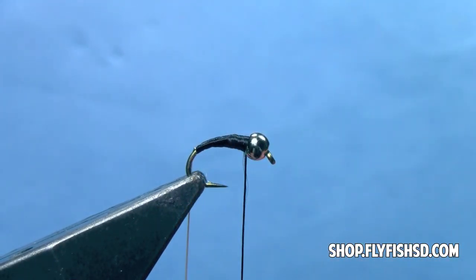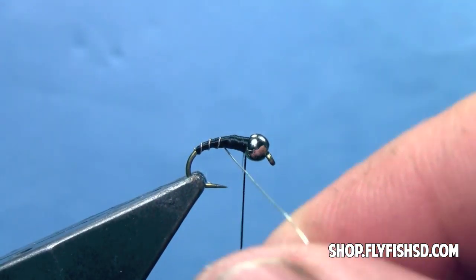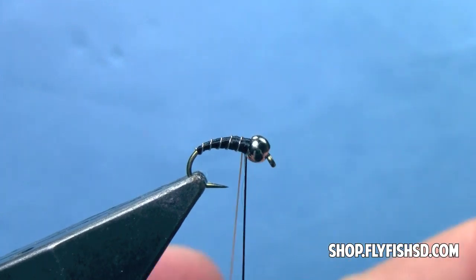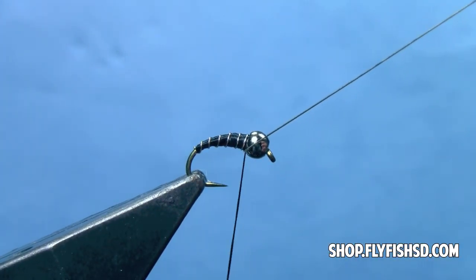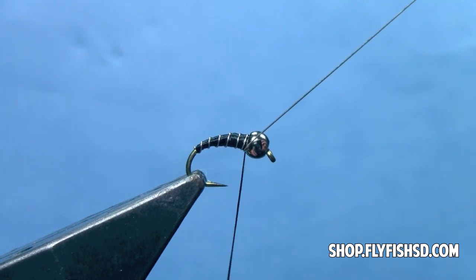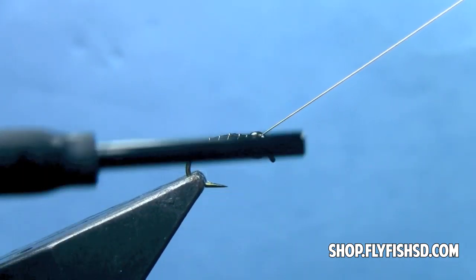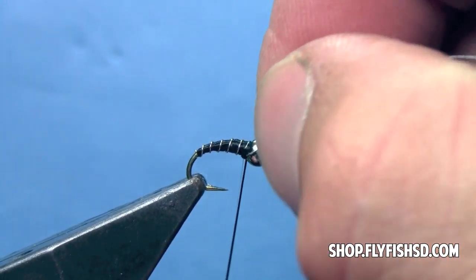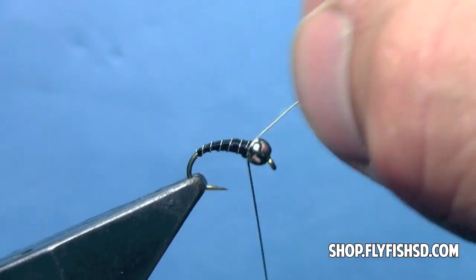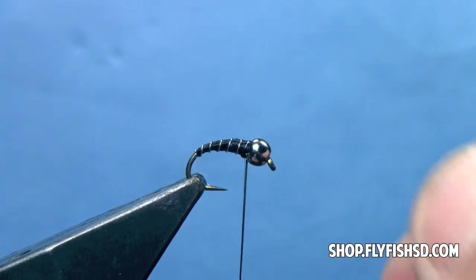Next, we'll take and wrap our rib, which is the wire that we tied in. We're just going to spiral that forward, not with tight wraps, but leaving gaps in between the wraps until we get to the front of the hook. At the front of the hook, we have to tie off the wire. We switch hands from the normal bobbin operation — left hand holding the bobbin, right hand holding the excess wire forward. We'll drop our bobbin over the wire at least three times and give it a nice little tug. To remove the wire, you can trim it with scissors, or just wiggle it back and forth until the wire weakens — that way you don't dull your scissors.